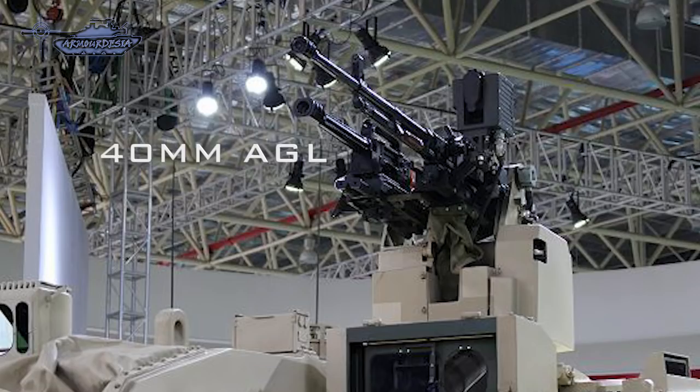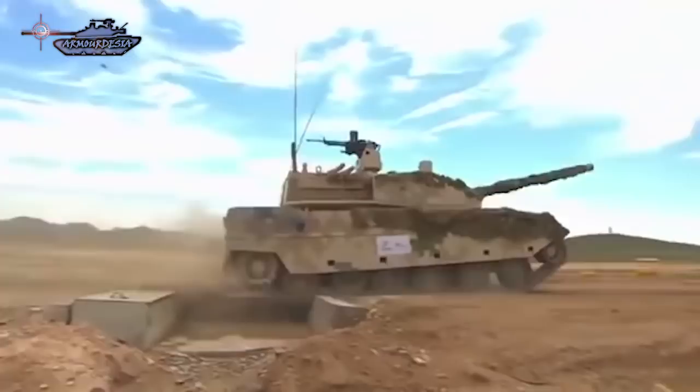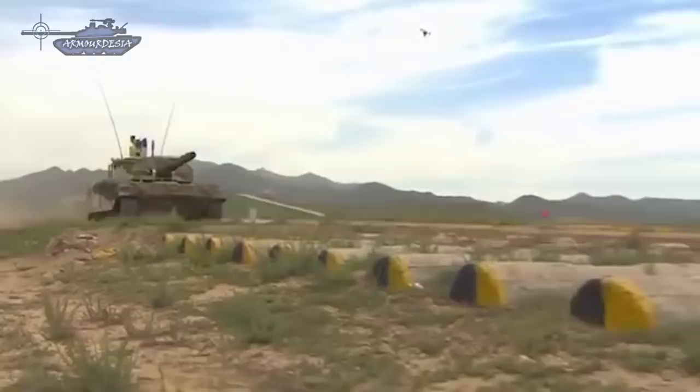The VT-5 carries a total of 38 rounds of 105mm ammunition, including armor-piercing fin-stabilized discarding sabot (APFSDS), HEAT, high explosive, and gun-launched anti-tank guided missiles. Its APFSDS round penetrates up to 500mm of rolled homogeneous armor, though such penetration is not sufficient to defeat modern main battle tanks over the frontal arc.